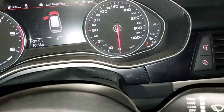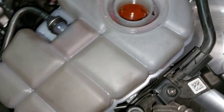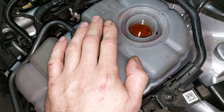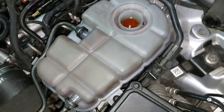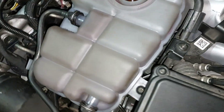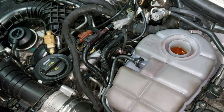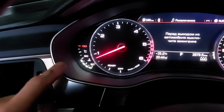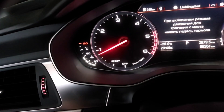Warm up and add some coolant if you need to — the level will go down. Run the engine to the working temperature, which is about 90 degrees.